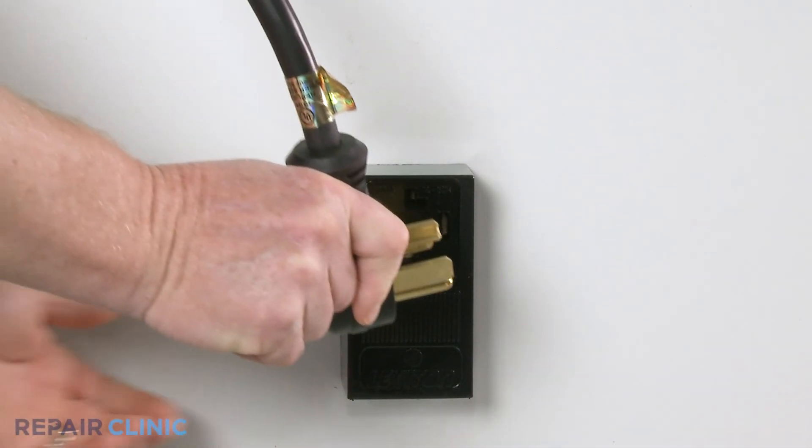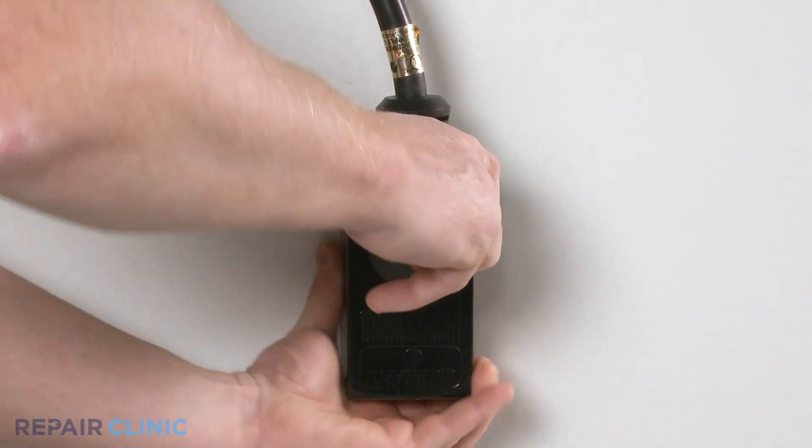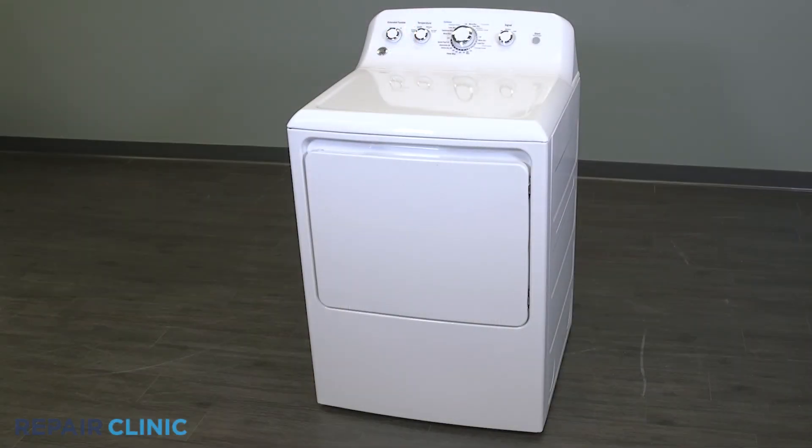Plug in the dryer. And your dryer should be ready for use.